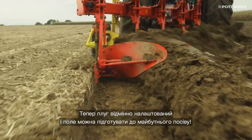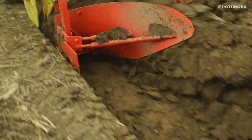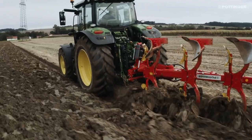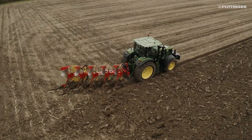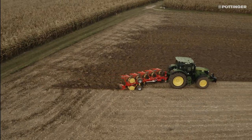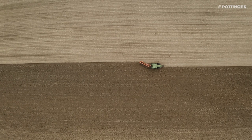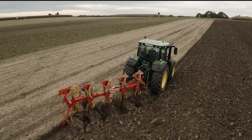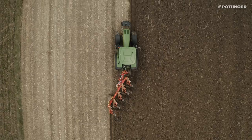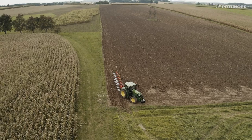Now the plow is perfectly adjusted and the field can be prepared for the coming seeding. See you soon!